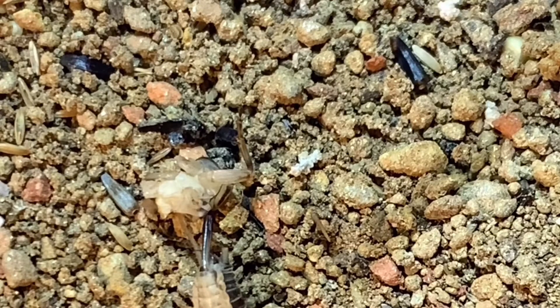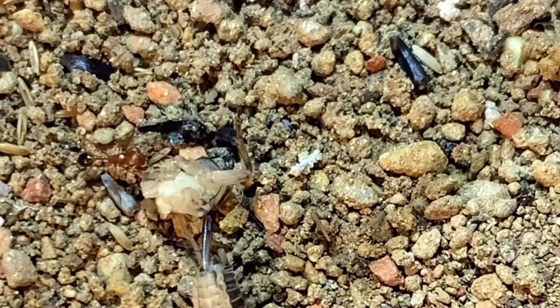What's up guys, it's Isaac and welcome back to another ant keeping tutorial. Today I'm going to be doing a tutorial on Pogonomyrmex barbatus, or the red harvester ant.